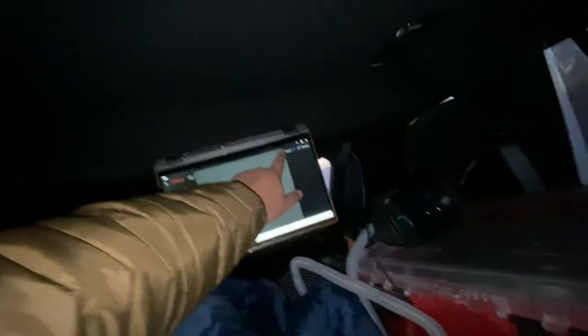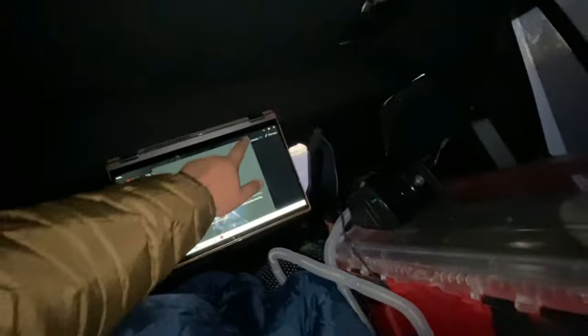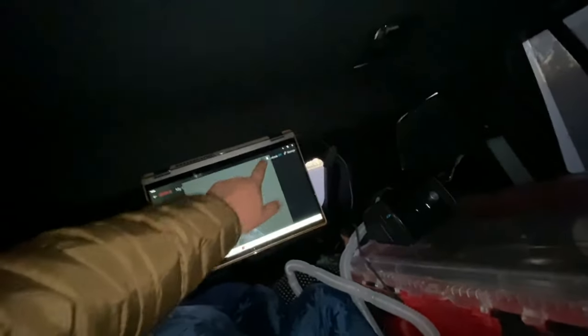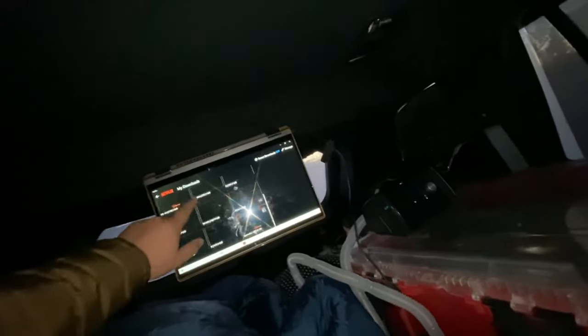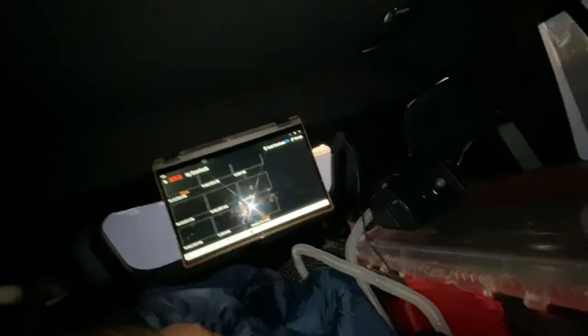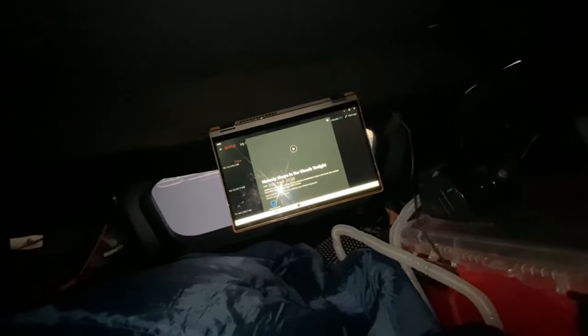This is a hybrid laptop that has a touchscreen — it could be a tablet or a PC, and it can fold any which way. It can detect if it's upside down or not. This is a great way to watch movies because I could take it from the car, set it down on my dash, watch movies there, sleep in my car and hang it up on the ceiling, or take it into the rooftop tent.